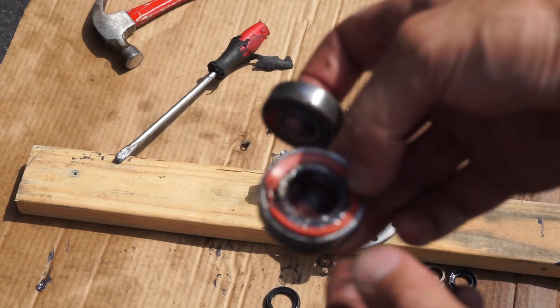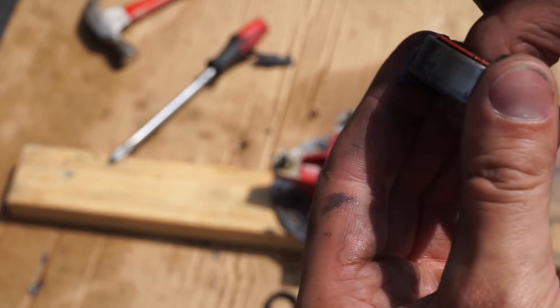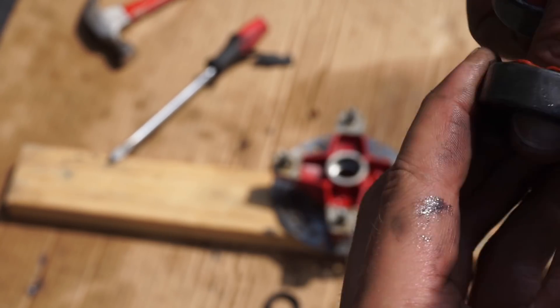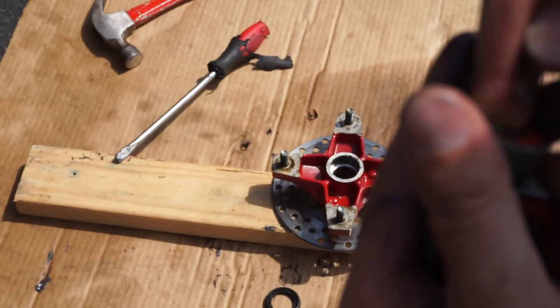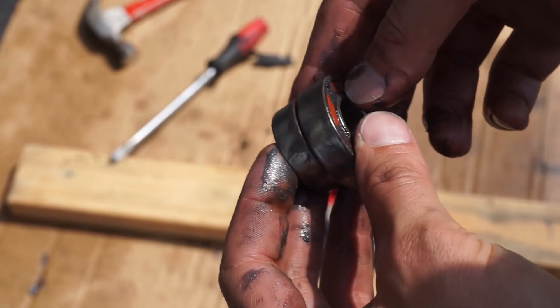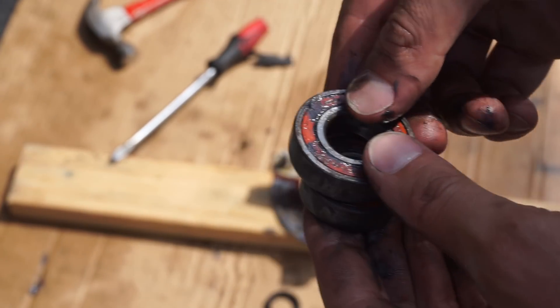Here are the old bearings. You can see — not the greatest bearings in the world — so we'll quickly replace those and should be good to go.